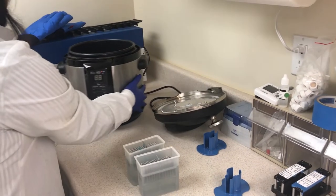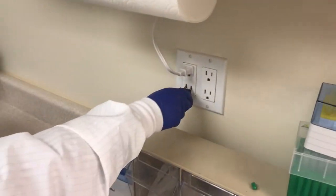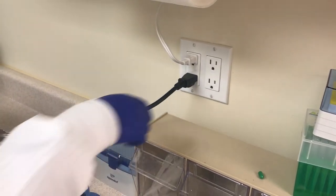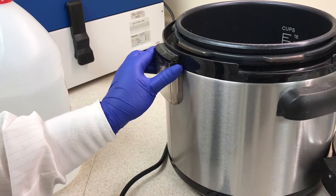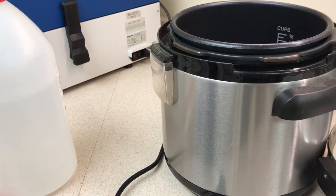When you're ready for operation, place the pressure cooker in your lab on a clean, flat surface. Plug the power cord into the back of the pressure cooker and into an outlet. Place the condensation collector onto the rear of the main cooker body until it clicks into place as shown here.